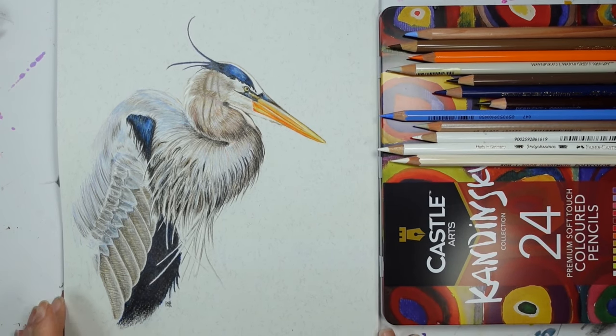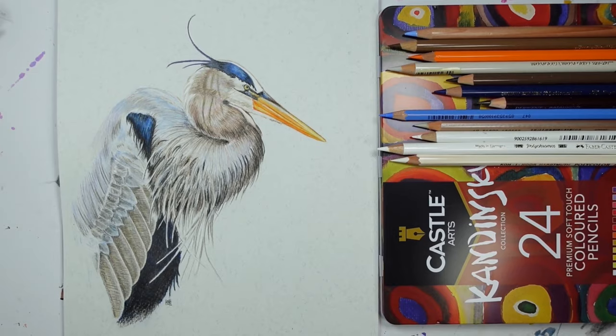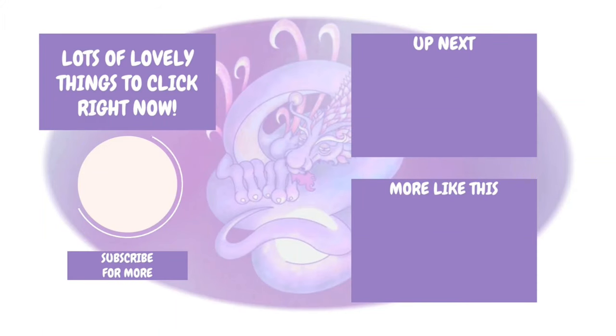Let me know what you guys think of what I created and what your experiences are with these colored pencils. There should be a video you're going to enjoy on screen right now, along with a playlist featuring other art materials. Thank you so much for watching — especially if you've made it this far — and I'll see you lovely lot in the next video. Bye!